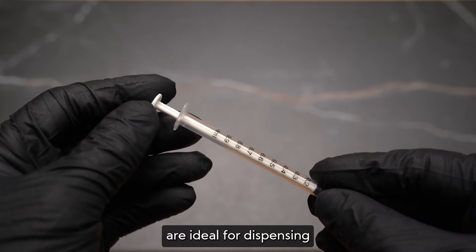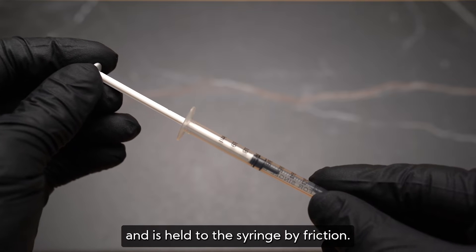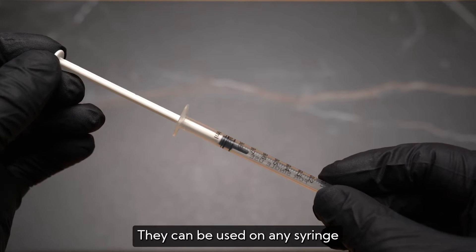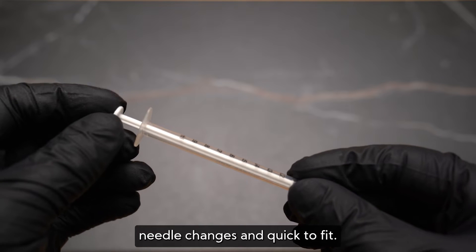Our disposable syringes are ideal for dispensing small volumes of liquids. Luer slip fitting is slip-on and is held to the syringe by friction. They can be used on any syringe with a luer adapter. Choose luer slip for when you need quick needle changes and quick to fit.